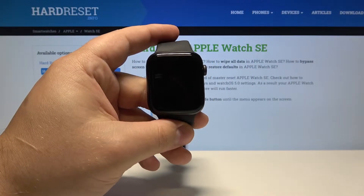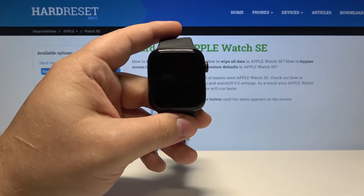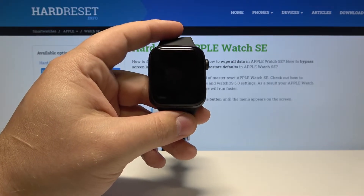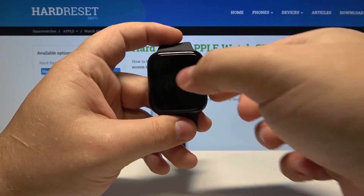Welcome. I have Apple Watch SE and I'm going to show you how to enable and disable the nightstand mode on this device. Let's start by waking up the screen on our watch. To do it, press the side button or tap on the screen.